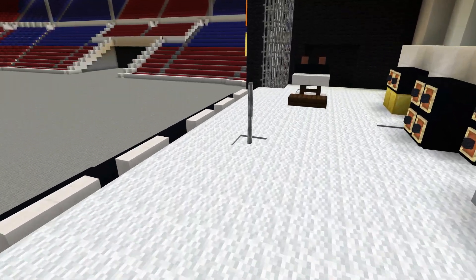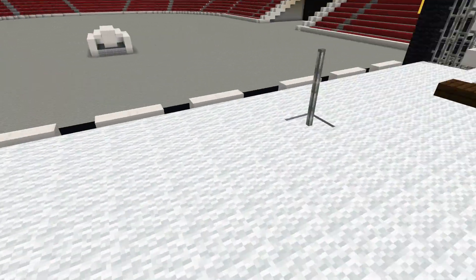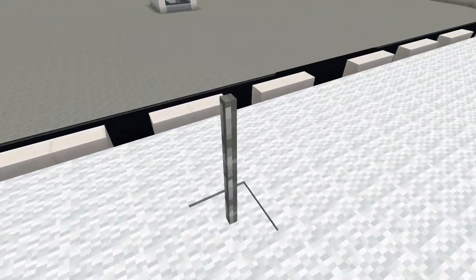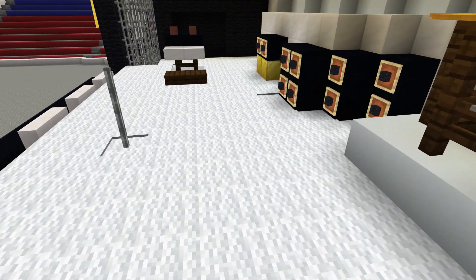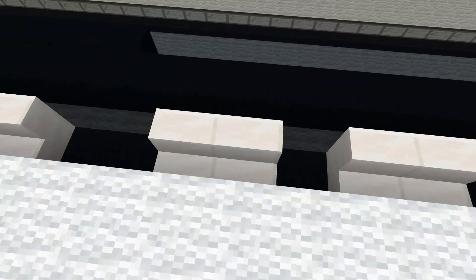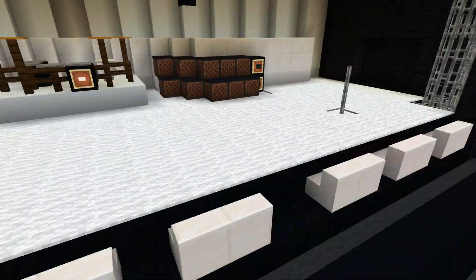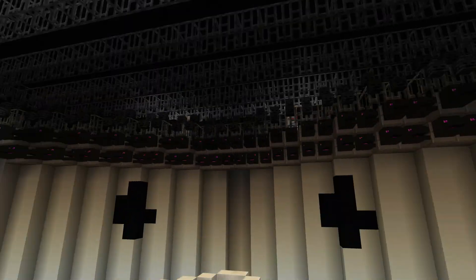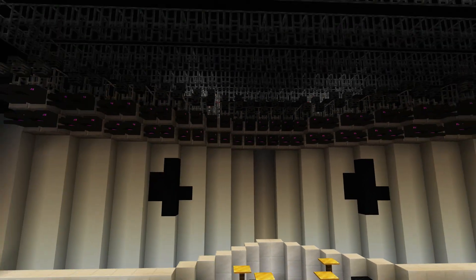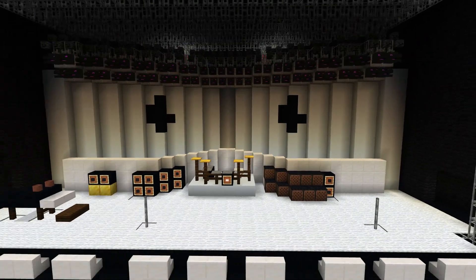Over here we've got two different mic stands. Freddie never really used a mic stand — he used like a half mic stand that he just walked around with. Brian May would usually come over here if he needed to do any backup vocals. I don't know if John Deacon ever really did backup vocals, but if he did, this is where he'd be. These structures at the front are the amps that were set up at the front of the stage pointing upwards — those were white — and then there were some lights along the top and all the big light fixtures here.